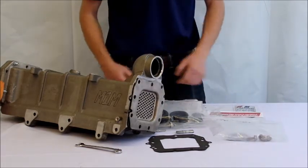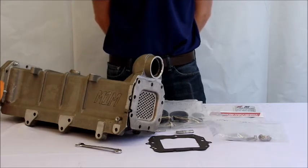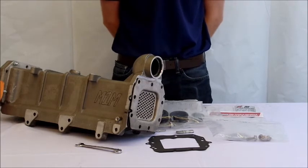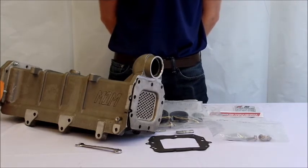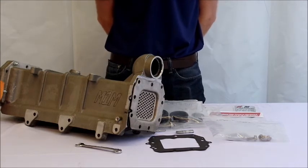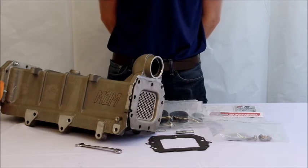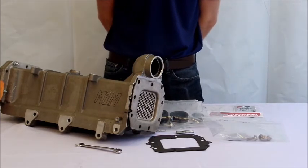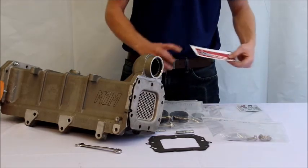If you have any additional questions, see the installation manual provided with your M1M cooler. For other questions, call us at 844-616-2665, visit our website at egr-cooler.com, or email info@egr-cooler.com. If you like our product, give us some support and display the M1M stickers on your cab. Thanks for watching today.